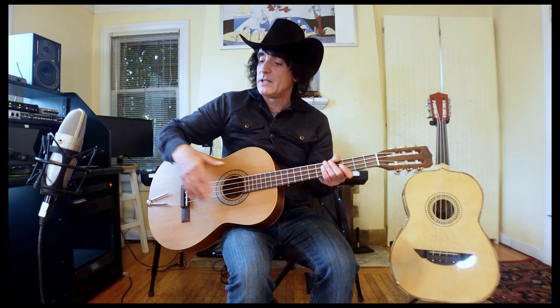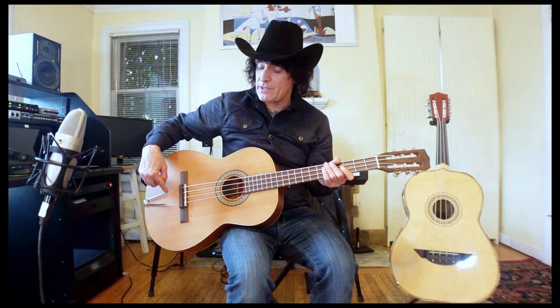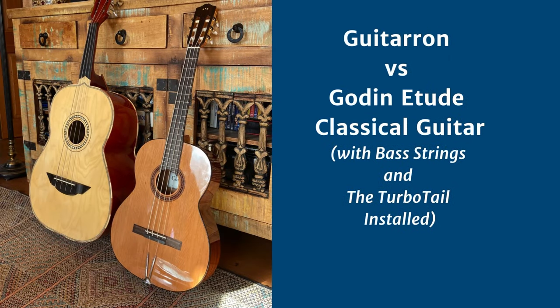Hi, my name is Mark Wand. Recently I've been making some comparison videos between a nylon string classical guitar set up with steel strings and the new turbo tail with a traditional six string steel string guitar. Today's comparison is a bit different though, quite a bit different.